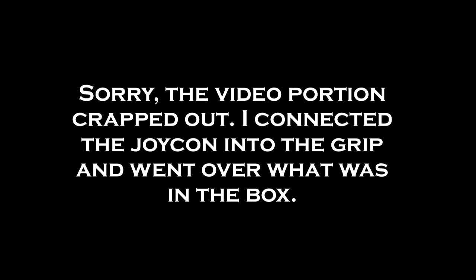There you have it. We will have some Legend of Zelda: Breath of the Wild up here on the site soon enough, so feel free to check out what we've been playing with that.